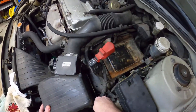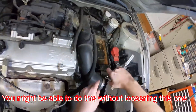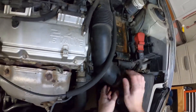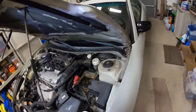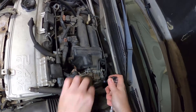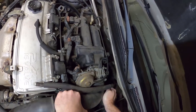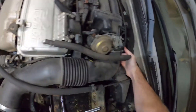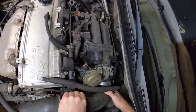Unplug that. We're going to need probably a 10mm to loosen this. Got another one back here. If they've not been off in a while, just kind of twist them a little.